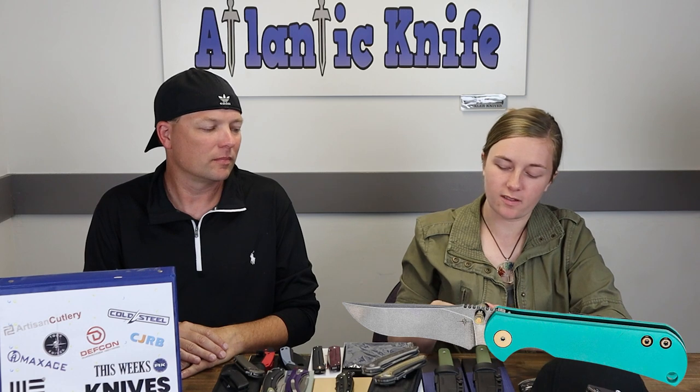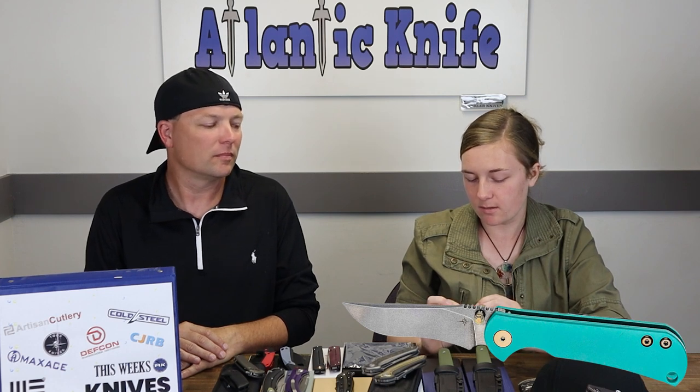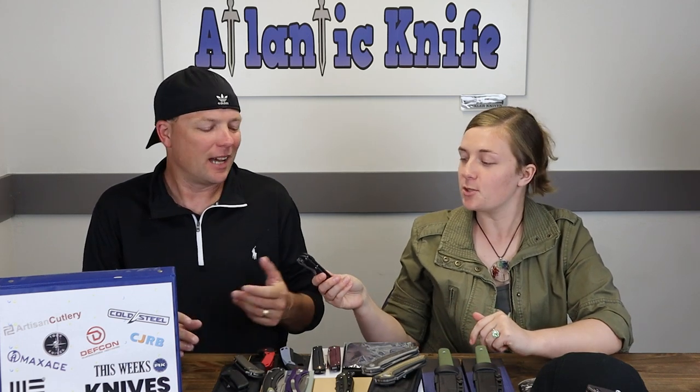I like the tanto style better than the original Chasm blade style. I hope they release more colors soon — I really liked the teal they did on the original and I'd like to see it on this. Other than the blade shape and the moving of the clip, there isn't much difference. If you liked the Chasm, you'll like this one too. I still love that everything's made in the USA, including the screws.